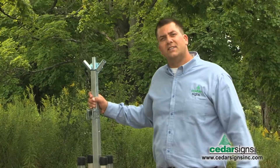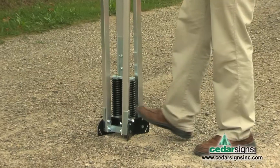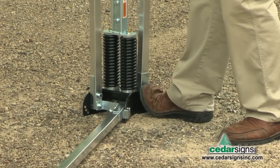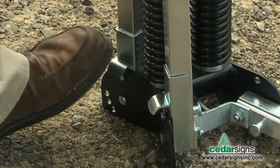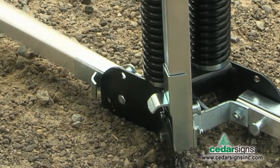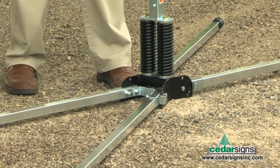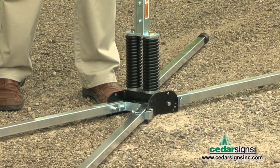The TwinFlex sign stand has kick releases for your legs for easy deployment. Gentle pull to get your mounting pins to lock into place.